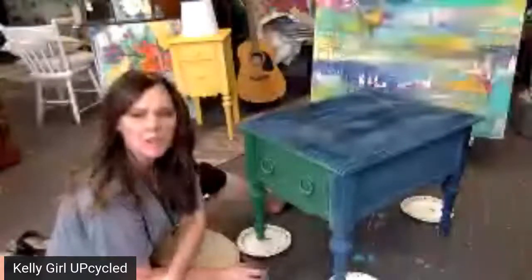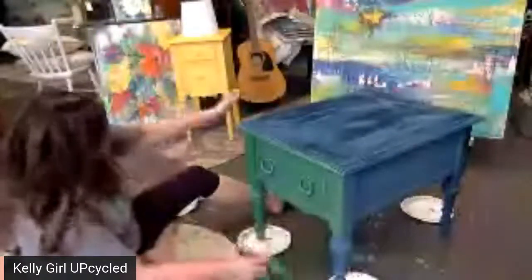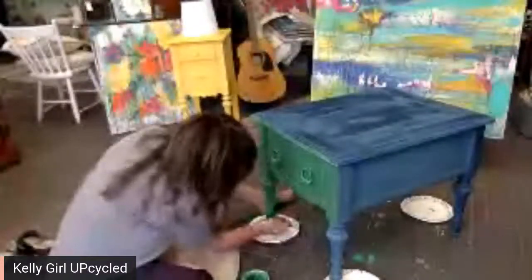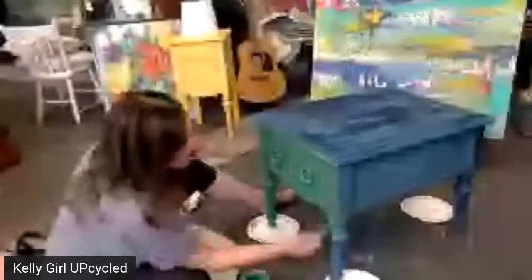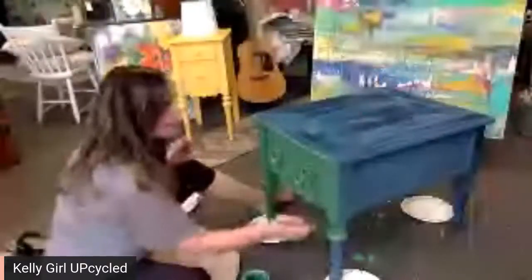My grandmother used to say that all the time. It's crazy! So it's kind of lightening up as it dries, which is very typical of the DIY paint. It should come back up when I seal it. I'm not sure if I'm going to put a hard seal on this or wax on it. I might wax it.